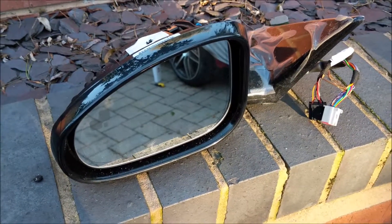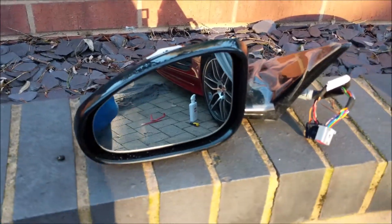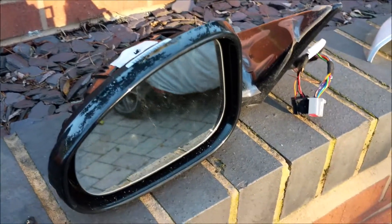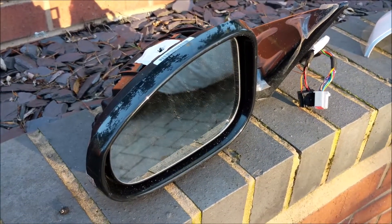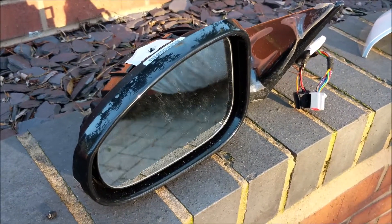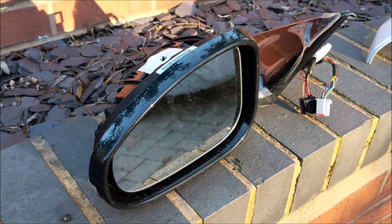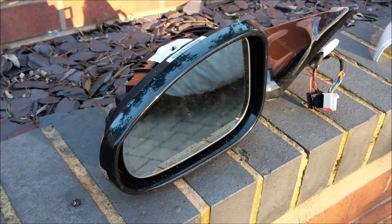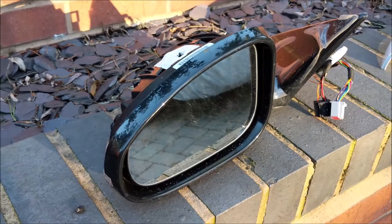Here we go, fun with Jaguars, part five or six — I'm starting to lose count. You will have noticed from the last video I posted, which was about retrofitting the rear parking camera. One of the things I managed to get my hands on when I got a secondhand bumper was it came with the blind spot parking modules, so this video is about taking advantage of that and installing some wing mirrors with blind spot capability.